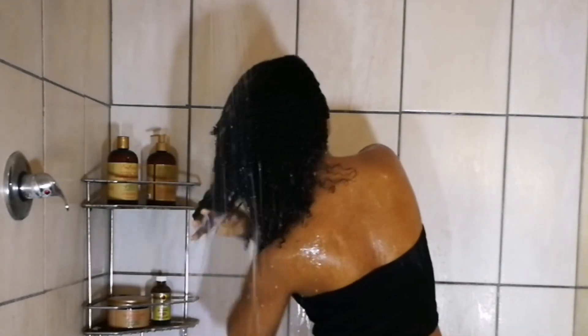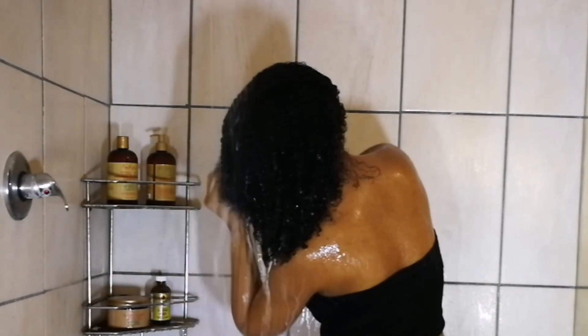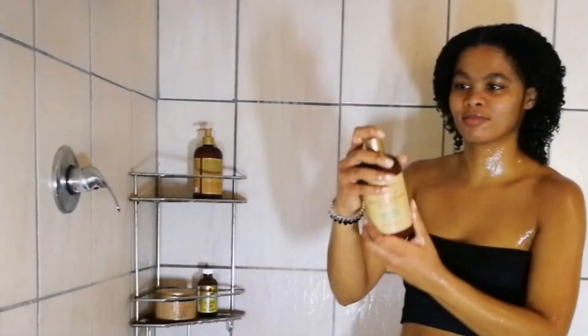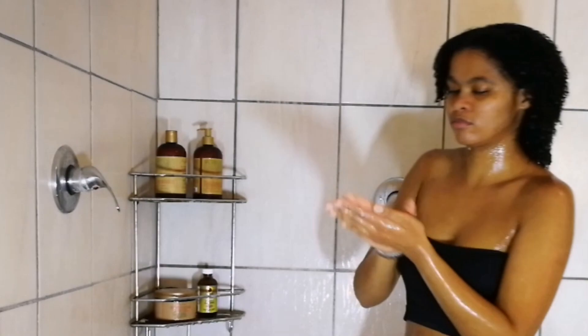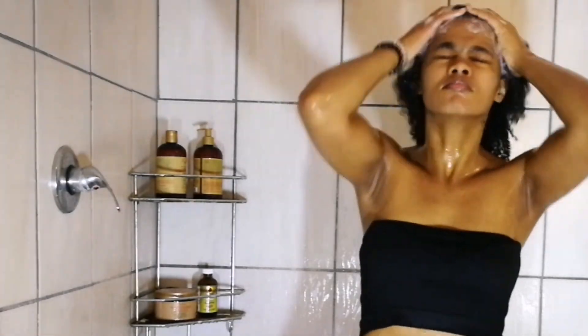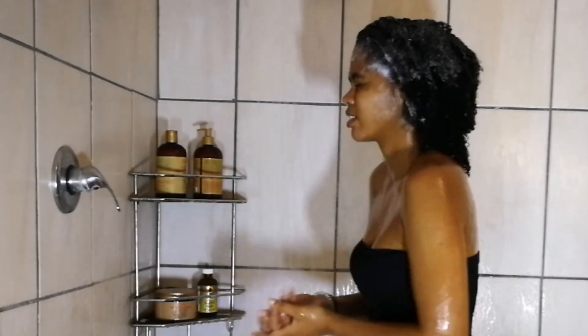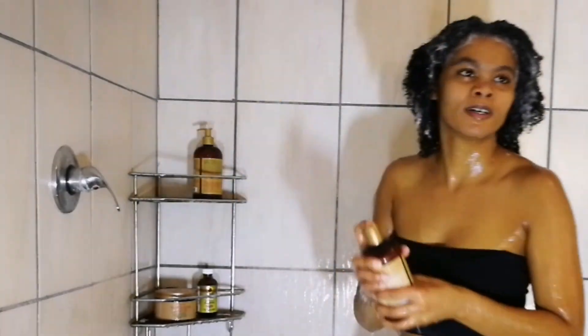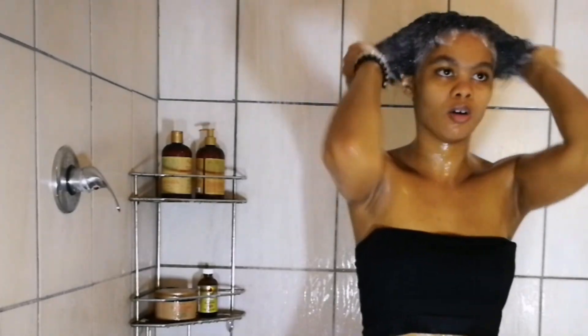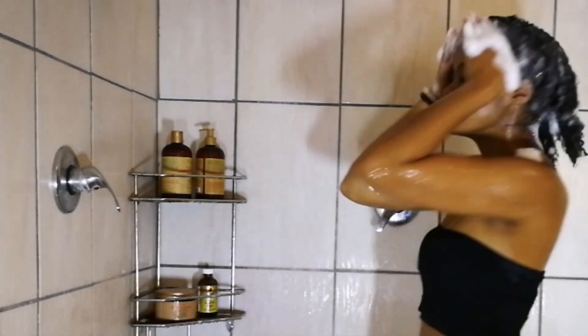Now I'm rinsing out all of the conditioner and oils — my whole entire pre-poo — with lukewarm water, being very careful to run my fingers through my hair to keep it nicely detangled. Next I'm going in with the shampoo from the same brand. For shampoo I don't use a whole lot, and I focus it on my scalp. Healthy hair starts with a clean scalp. I shampoo once a month and co-wash on other wash days, but today we are shampooing.